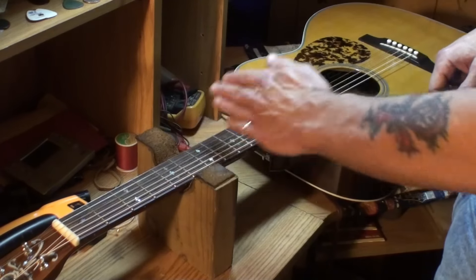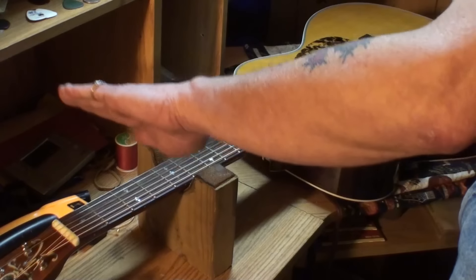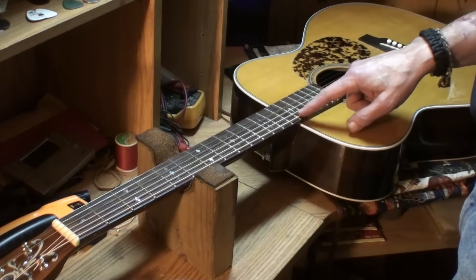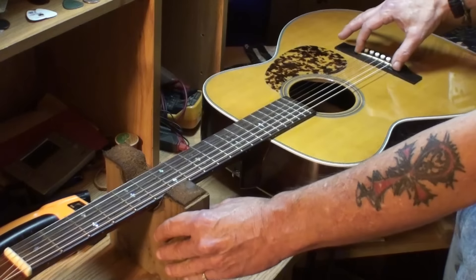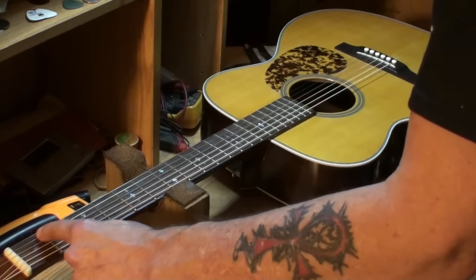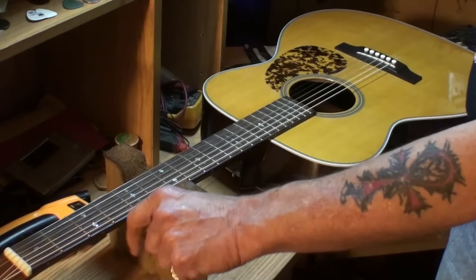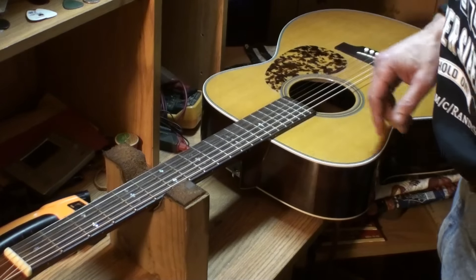By putting more neck relief into it, it's going to bow the neck more — the center of the neck goes down, the ends come up, and that's going to raise the action at the 12th fret. We're going to have to take it down at the saddle to make up that difference. It will raise it a little bit up at the nut but that's okay since every string is at 16 thousandths except the third which is less than 16.